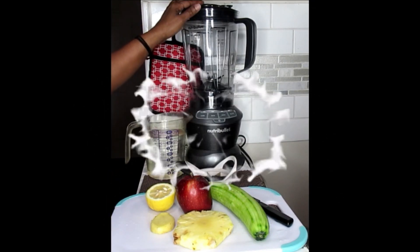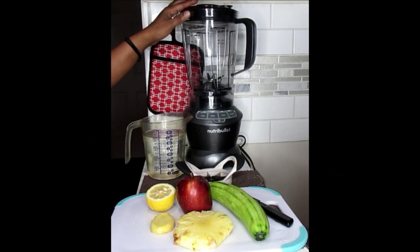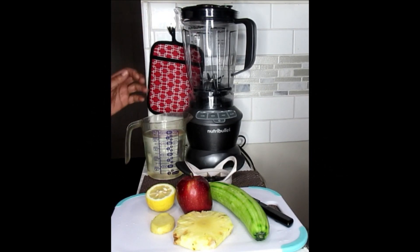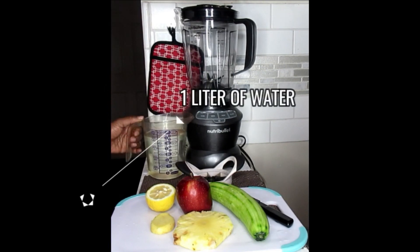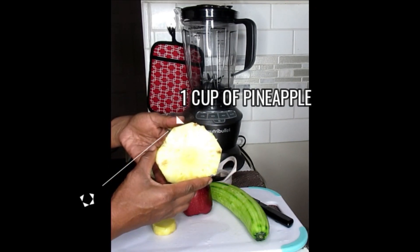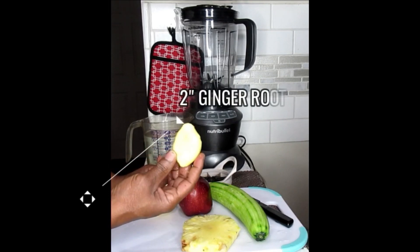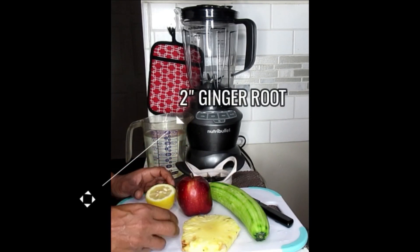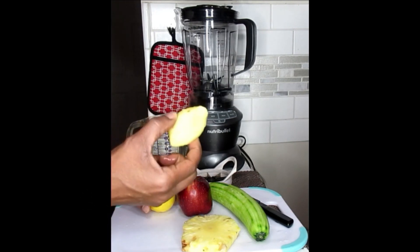What you're going to need is a full-size blender, or if you have a bigger size personal size blender, that's good too. Today we're going to be using one liter of water, a piece of pineapple — I would say about a cup — some ginger. Fresh fruits and vegetables are always best, especially the fruits. So ginger root.